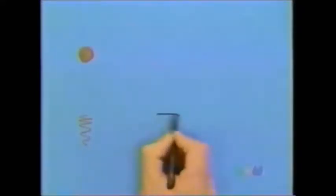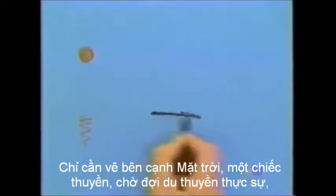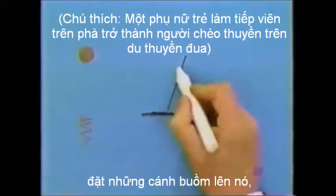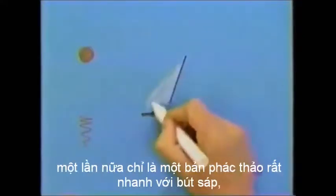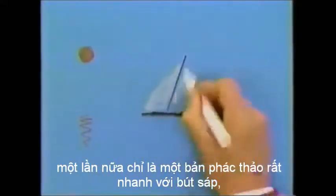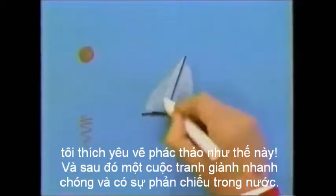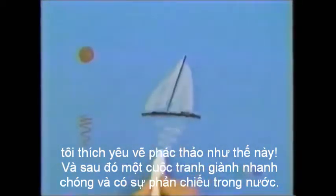Or what about this? Just draw next to the sun a boat — or it's a yacht really. Put the sails on it. Again, just a very quick sketch with a wax crayon. I love drawing sketches like this. And then a quick squiggle, and there's its reflection in water.